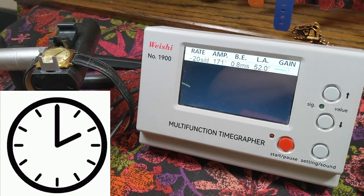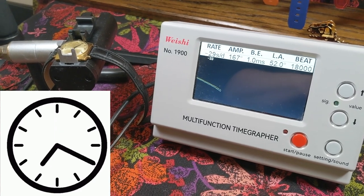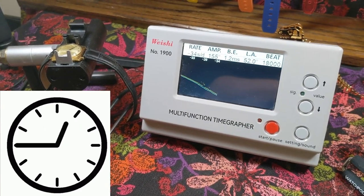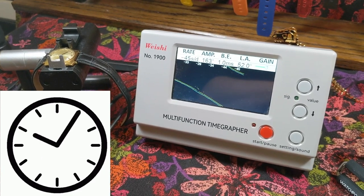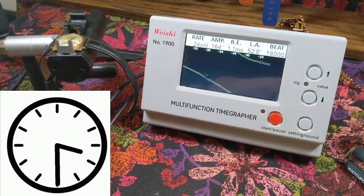It was ostensibly serviced before it came to me, probably around 2021, but when I put it on the time grapher I'm getting results all over the place — sometimes as low as negative nine seconds lost per day, sometimes as high as about 40 seconds a day. It's a little all over the place. That said, if it's under a minute I usually feel pretty safe wearing a watch, so it's definitely something I would wear out and about.